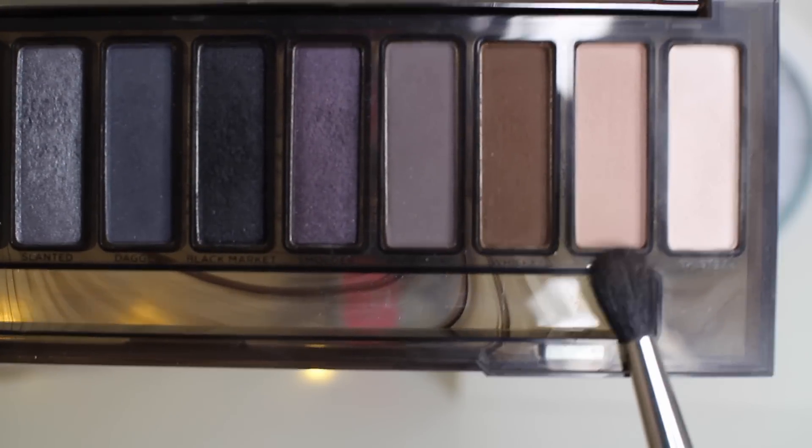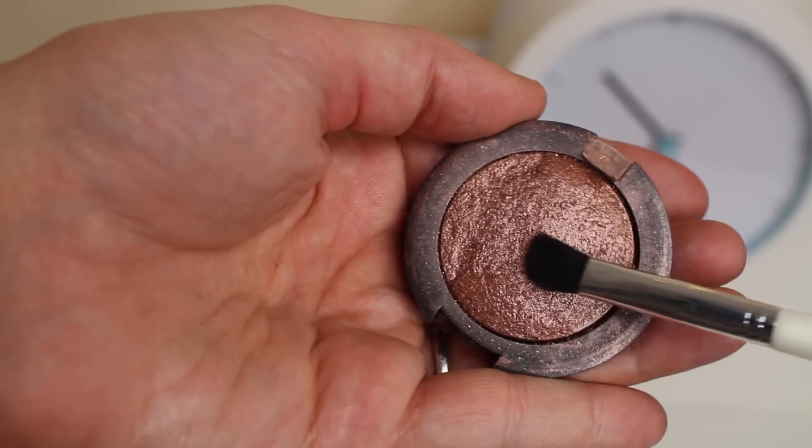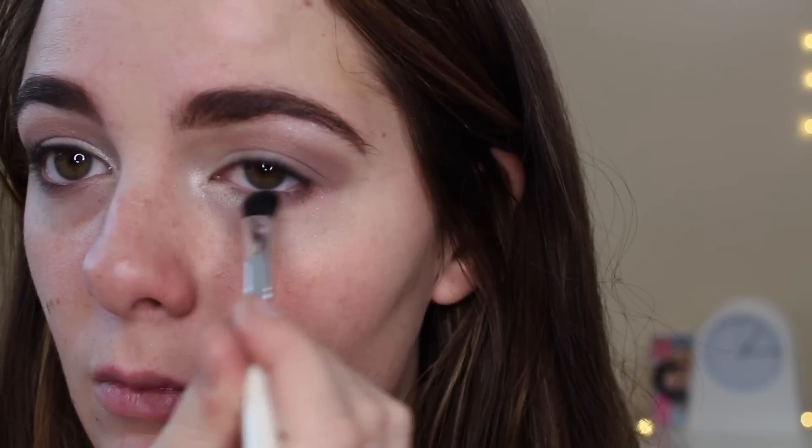Next I'm taking the shade Combust from my Naked Smoky palette with my fluffy brush and layering that over the shade Toasted in my crease as well. Then I'm taking Toasted again with my angled brush this time and sweeping that on my lower lash line.